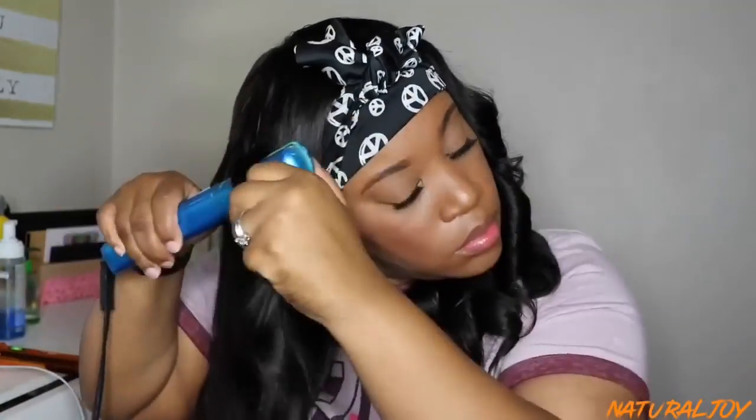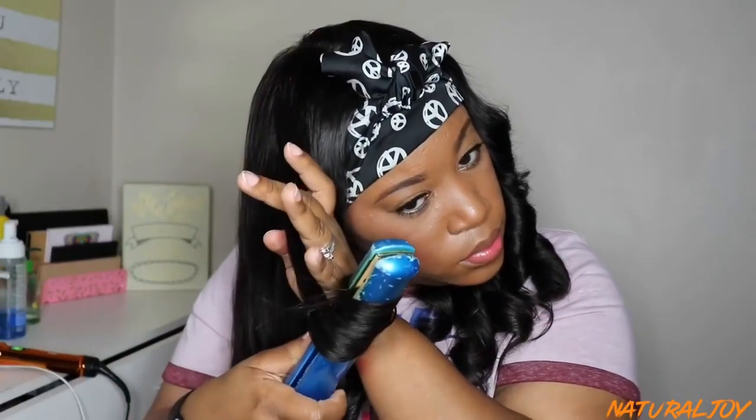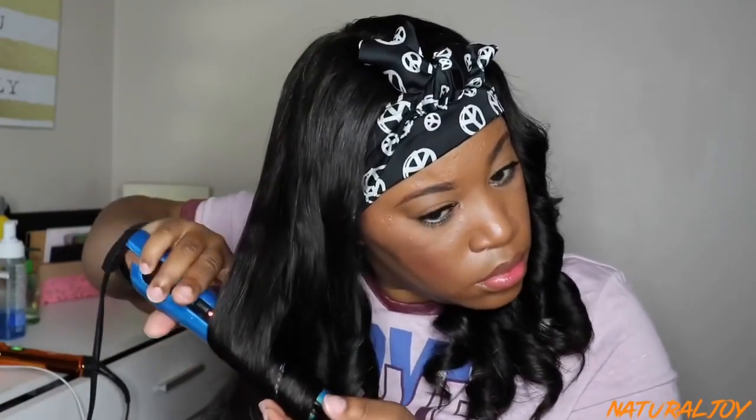I cannot use a curling iron at all — I have no idea how to curl with a curling iron. Which is really funny because some people will comment on my channel and say they don't know how I curl with a flat iron, but for me it's super easy. I just can't get the hang of the curling iron. I can do it with a wand or a flat iron — that's just how it is, super easy for me.